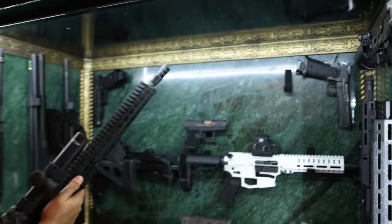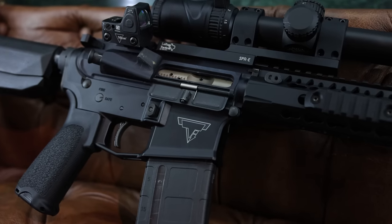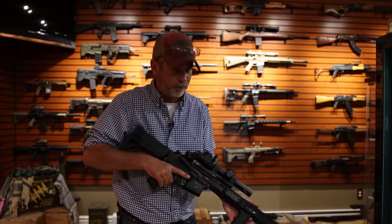Next, AR chambered in 5.56. Very lightweight, 45-degree red dot with a one-by-six. You can't go wrong — very smooth.